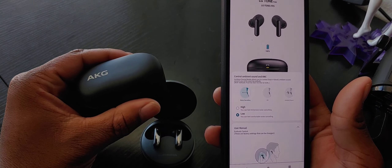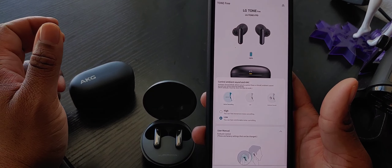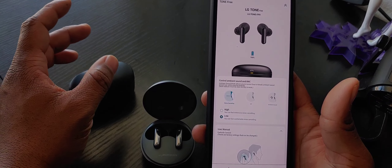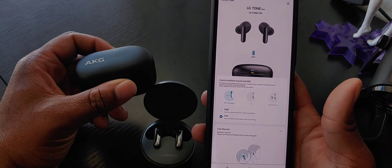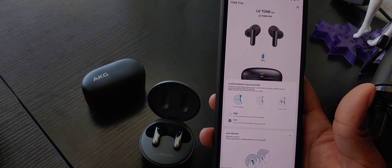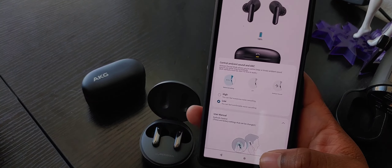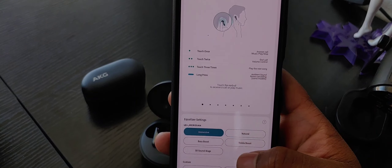Due to the fact that these only have one charge in the case, it's not that big of a deal. You'll basically know that if you use all six to seven hours of one earbud - which is obviously going to be the right earbud - you're going to be getting that full charge back when you put it back in the case, and that's all you'll be getting.